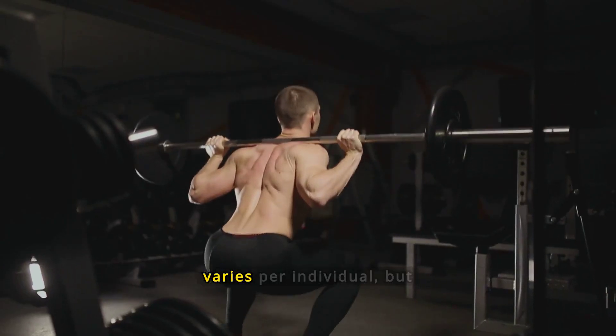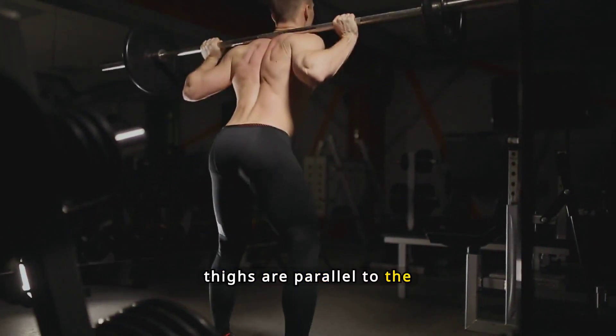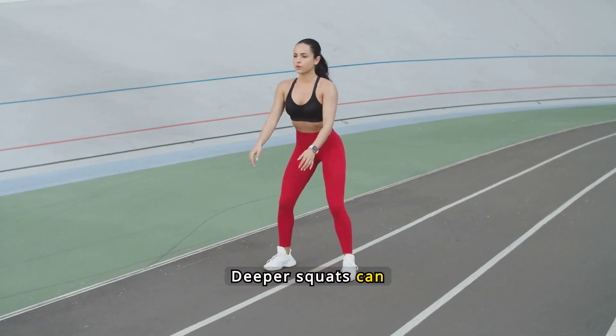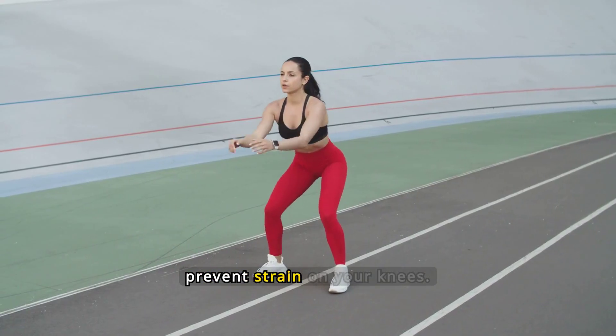The optimal squat depth varies per individual, but generally lowering until your thighs are parallel to the ground is effective. Deeper squats can engage more muscles, but ensure you maintain proper form to prevent strain on your knees.